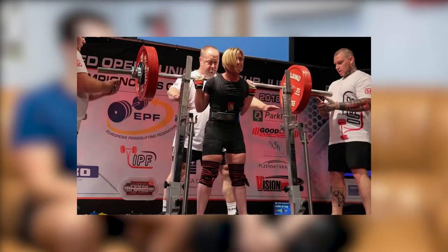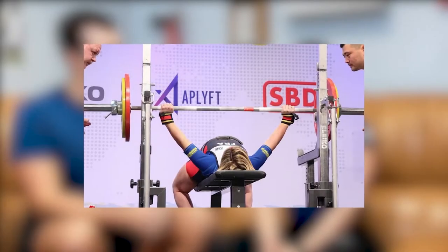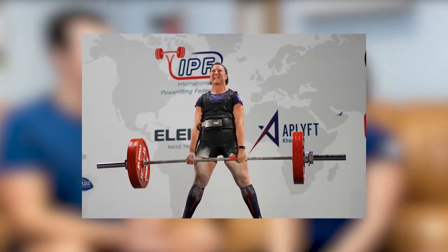Je te laisse te présenter un petit peu dans la discipline équipée. Caroline Sunet, 34 ans. Ça va faire maintenant deux ans que je pratique l'équipé. J'ai participé à mon premier championnat d'Europe à Pilsen, premier championnat du monde l'an dernier en Suède. Et cette saison 2019, j'ai participé au championnat d'Europe à Pilsen et à Dubaï, à mon deuxième championnat du monde. Donc c'est très récent aussi, l'équipé.